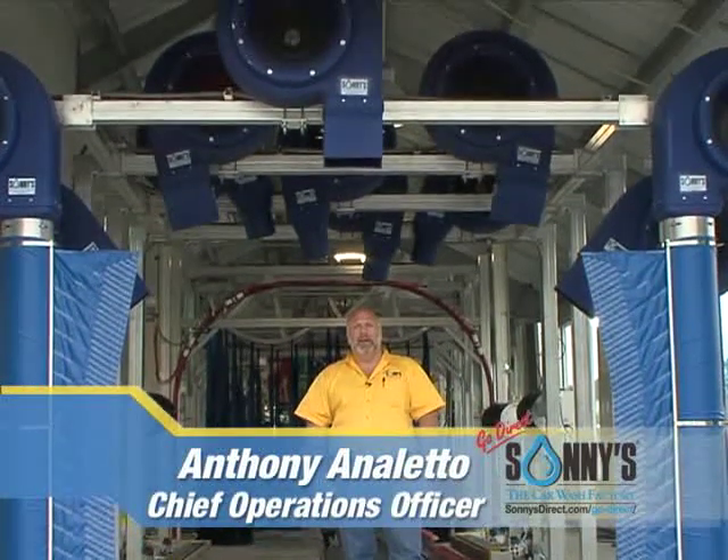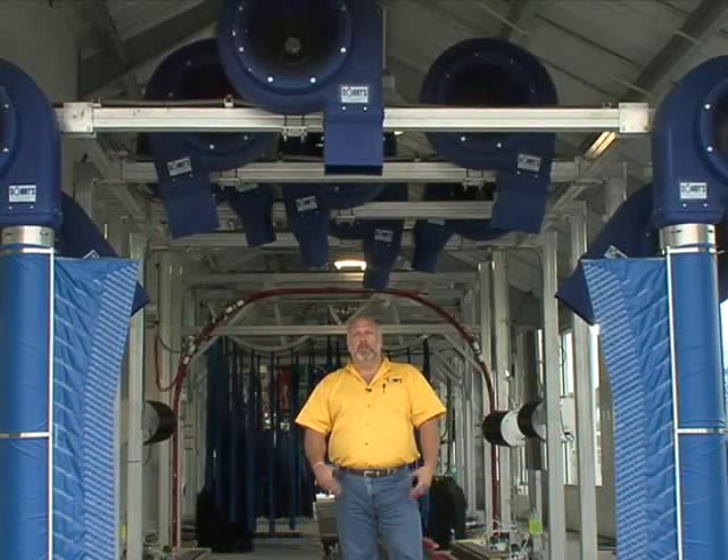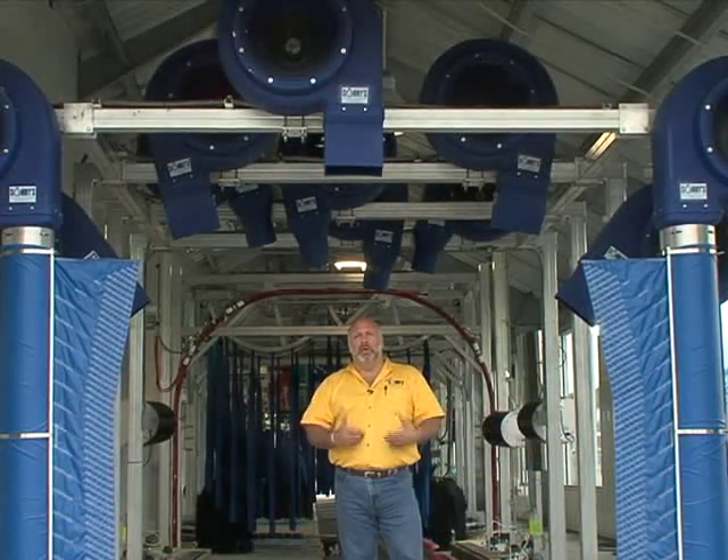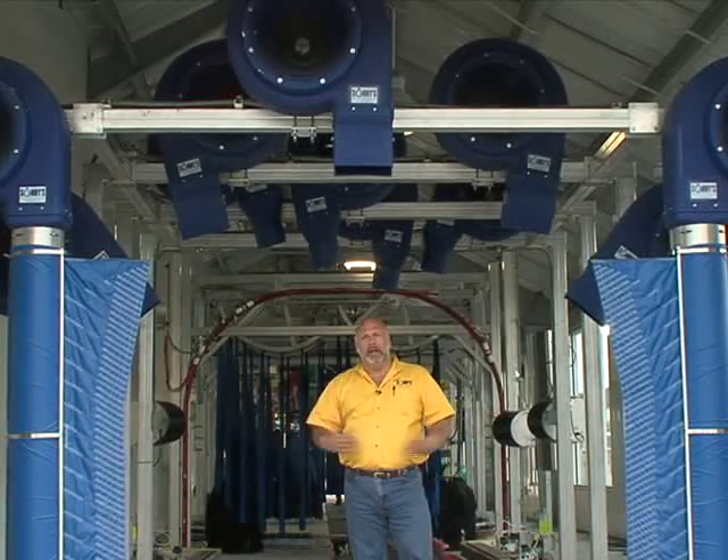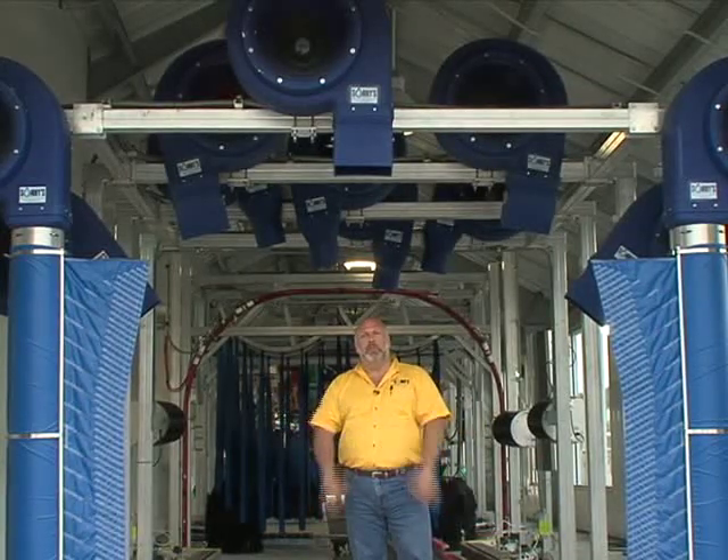No sense getting it clean if we can't get it dry. And more importantly, can we get it dry at a cost-effective price? To do that, it's multiple angles, multiple heads, and maximum performance out of your dryers.